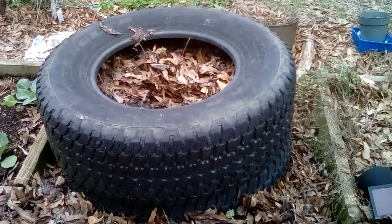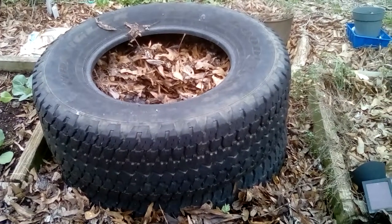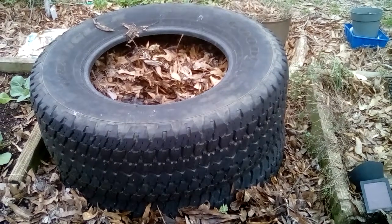You're going to water them when they start coming up, and you can kind of feel down in there and check to see if they're wet or not. What I did is I watched Danny at Deep South Homestead — he shows you how to cure your potatoes before you plant them. You should watch that before you try this.